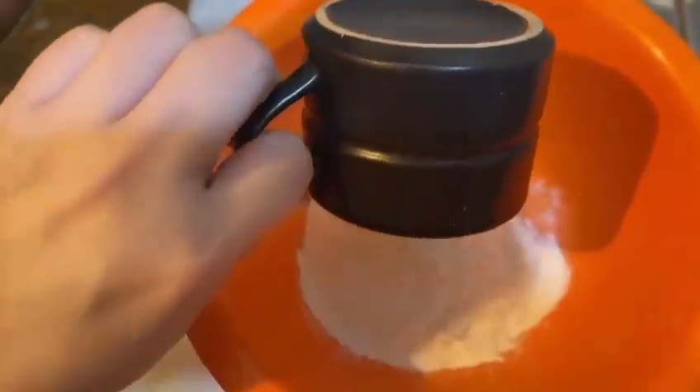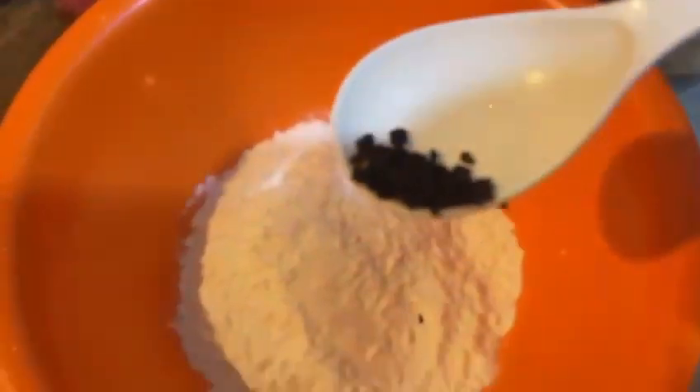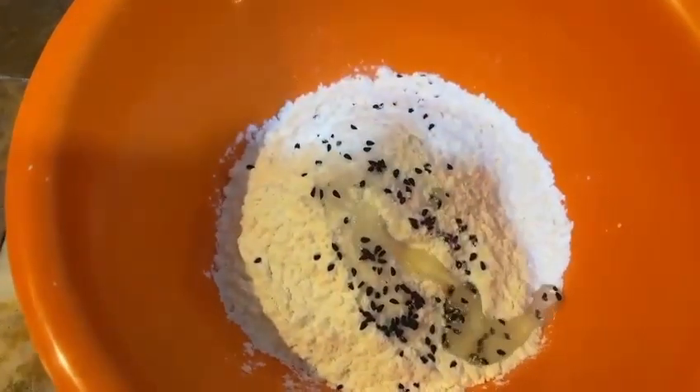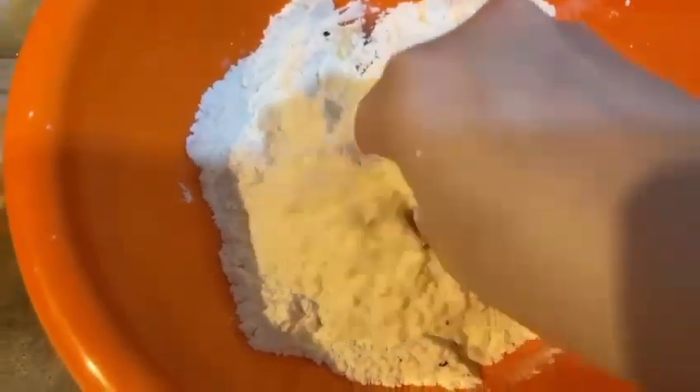First, we will add 1 cup of flour. Add salt according to your taste — a little bit of salt, less than a teaspoon. We will add oil or ghee and a little bit of water, and we will make a hard dough, because we are making samosas and you need a hard dough.